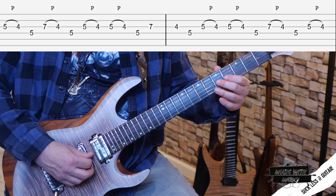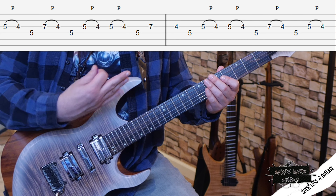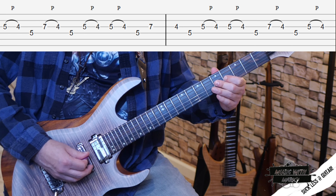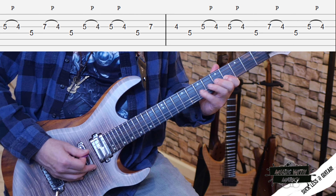Then I repeat the C to B — fifth to fourth fret — and then fifth fret on the G string, and roll the pattern over again, so you end up with two of those back to back. It's a nice little loop around.